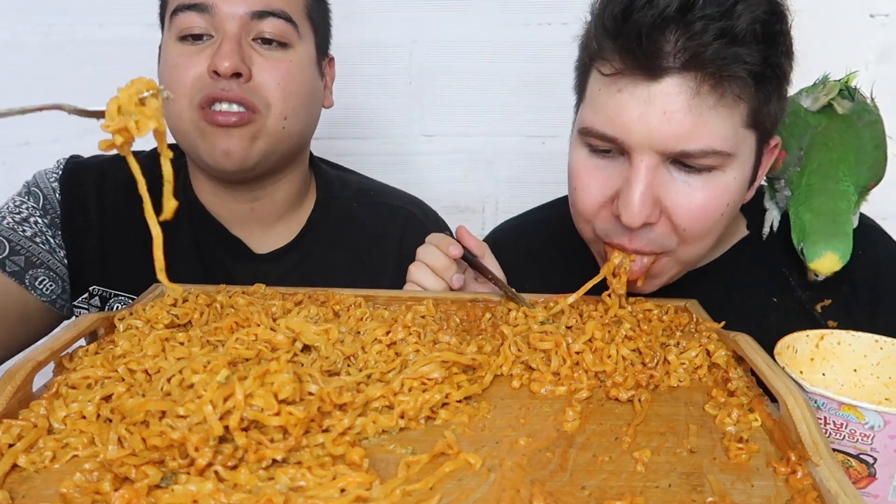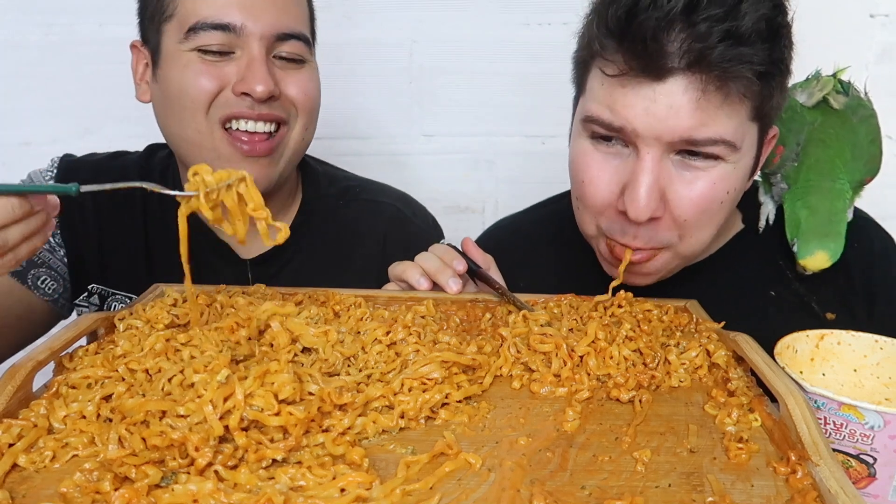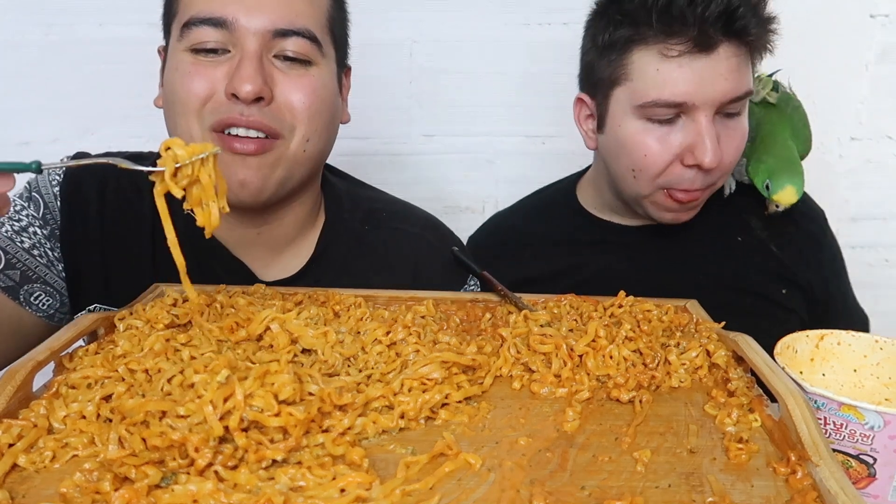Spicy, addictive, delicious, horrible — that's how I describe Korean fire noodles.